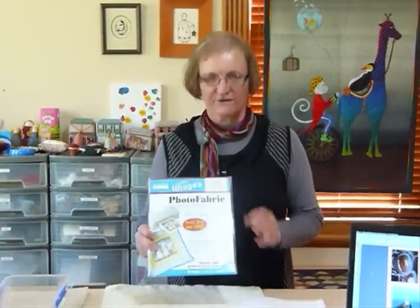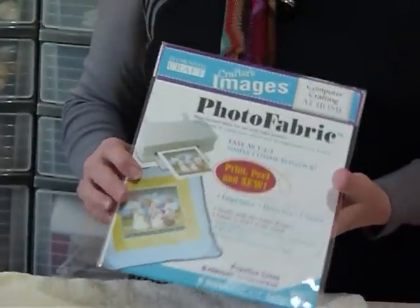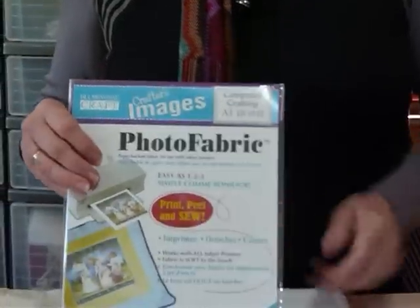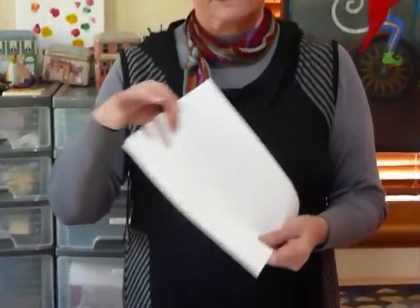Today I'd like to go through the process that I use if I'm going to print photos onto fabric. I don't do a lot of photos on fabric, but occasionally I want to put a photo on fabric. This is a product I use — there are various products on the market. It's called photo fabric. Basically it's a cotton fabric, and you can get them in other fabrics too. The cotton fabric is just stuck to a piece of paper on the back so that it will feed through the printer nicely.